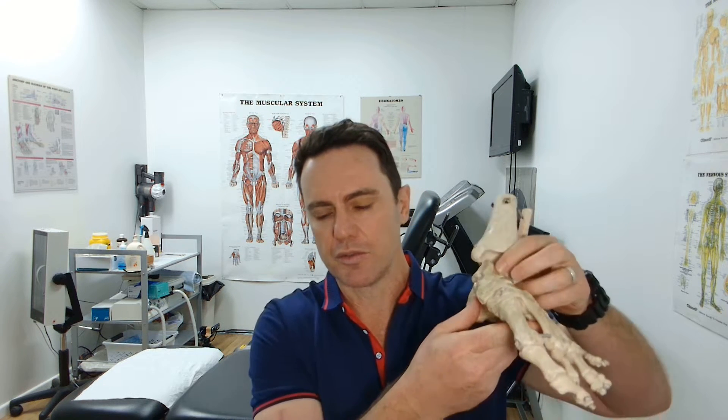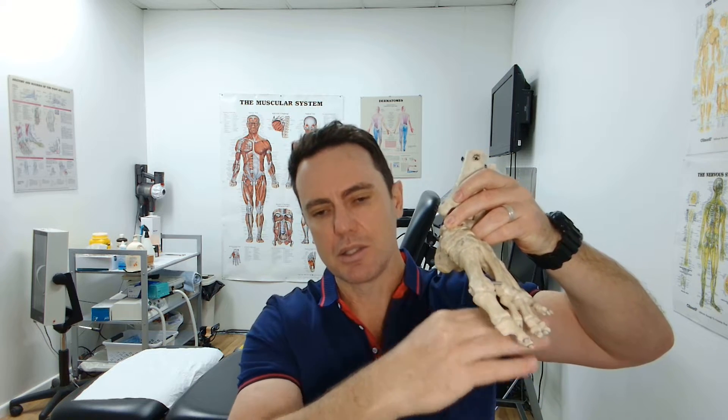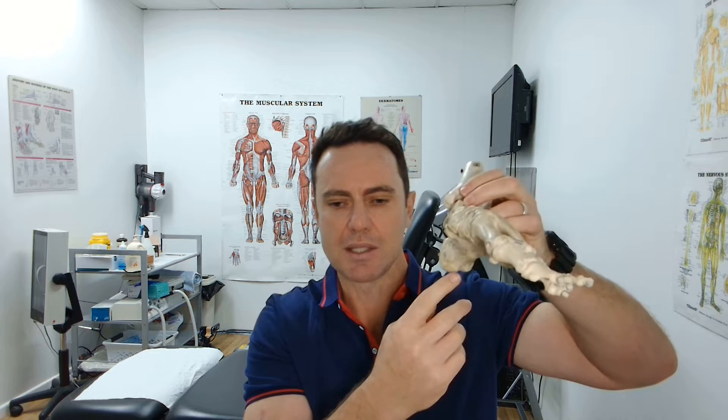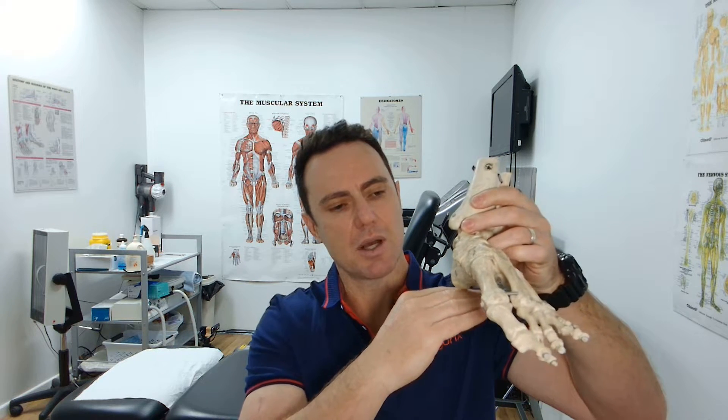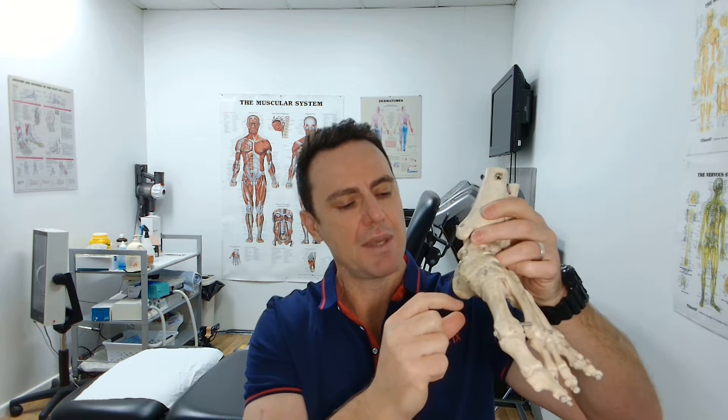Orthotics for plantar fat pad atrophy — what do we do when the fat pad wears out on the bottom of our feet? It's a common problem that as we age, the fatty pad or the cushioning section on our foot wears down. If we overlay the skin, muscles, ligaments and everything on the foot, in the forefoot and the rear foot and across the whole plantar surface, there's quite a thick fatty pad whose function is to cushion the foot. It can be up to one to two centimeters thick.